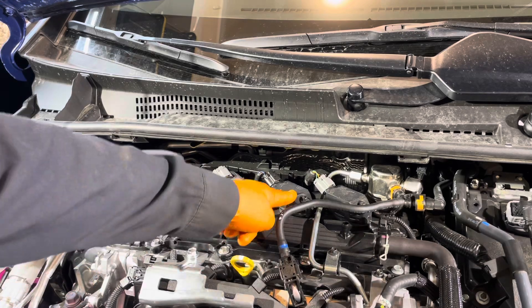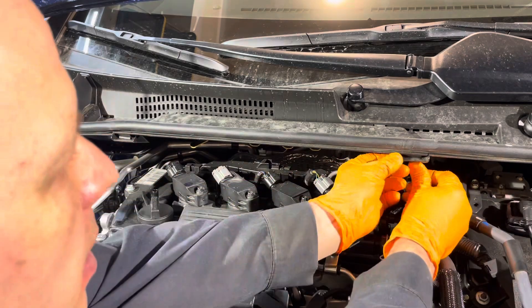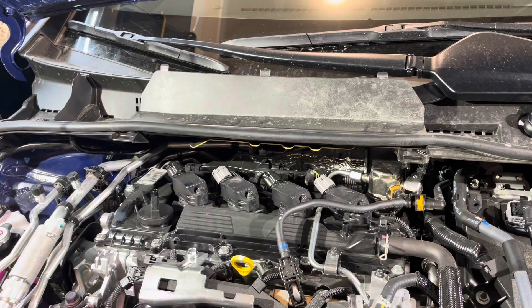To be able to remove the ignition coils to access the plugs, we need to take off this cover right here. Just press back on the tabs and pop it up a bit, then slide it backwards. Then you can just move it a bit out of the way.